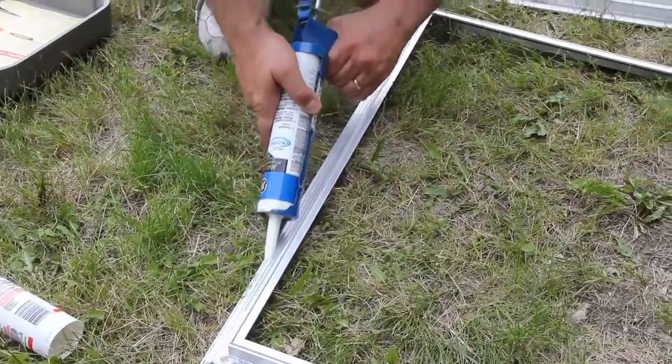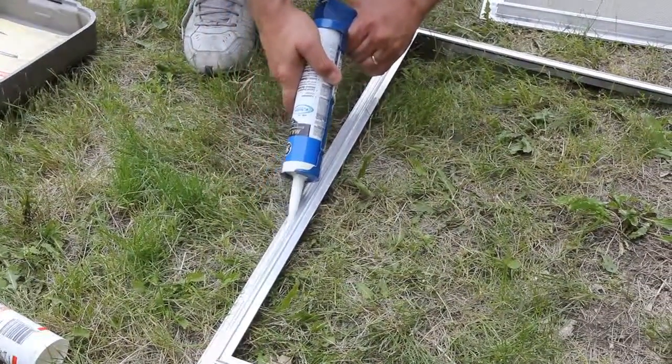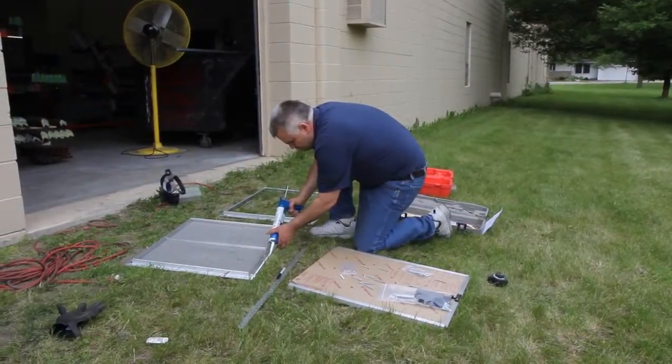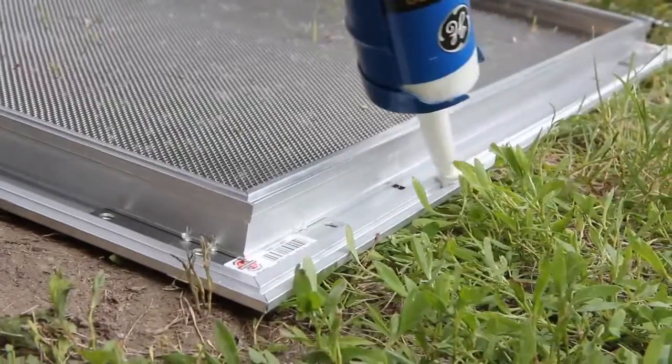Next, apply the caulking. Be sure to apply the caulking under the edge of the outer and inner frame to help provide a weather seal and to prevent the insert from moving.